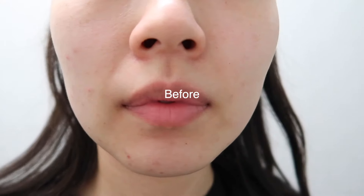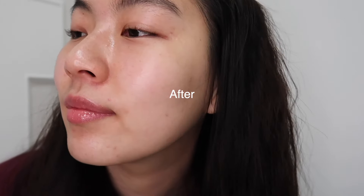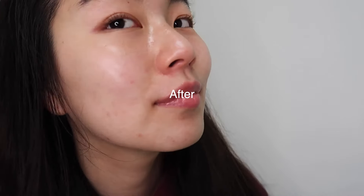Now I'm going to talk about what I think about this product. I want to let you know I'm not wearing any foundation — this is bare, naked skin. As you can see, there aren't any active acne spots. There are some scars, and okay, I have one active pimple, but my skin has calmed down so much after using this mask.